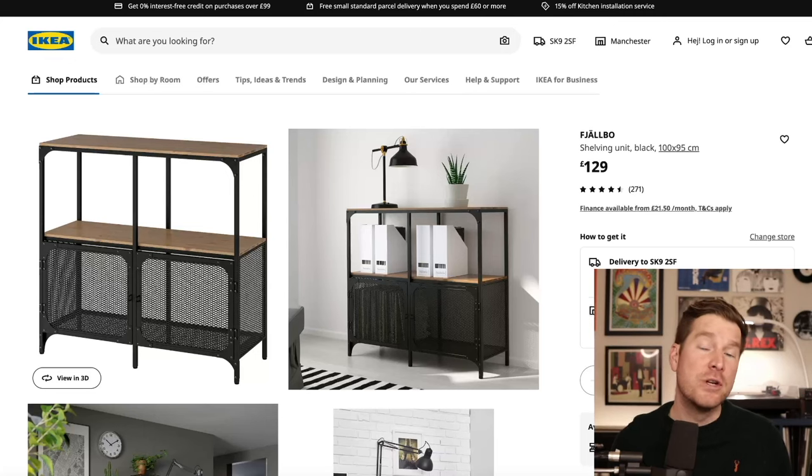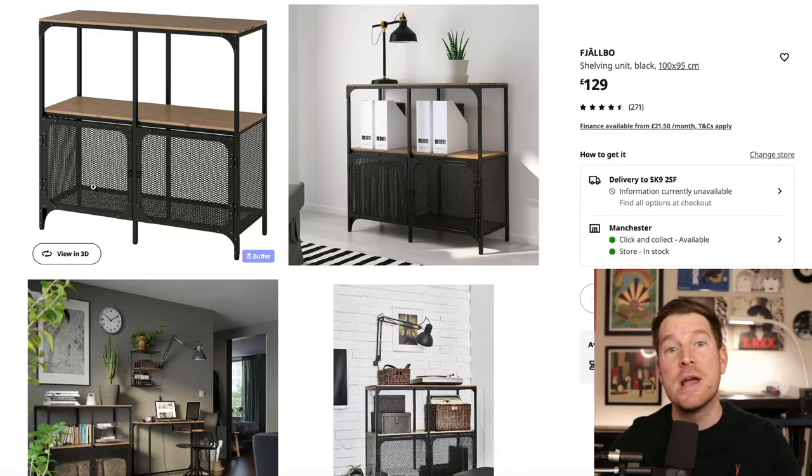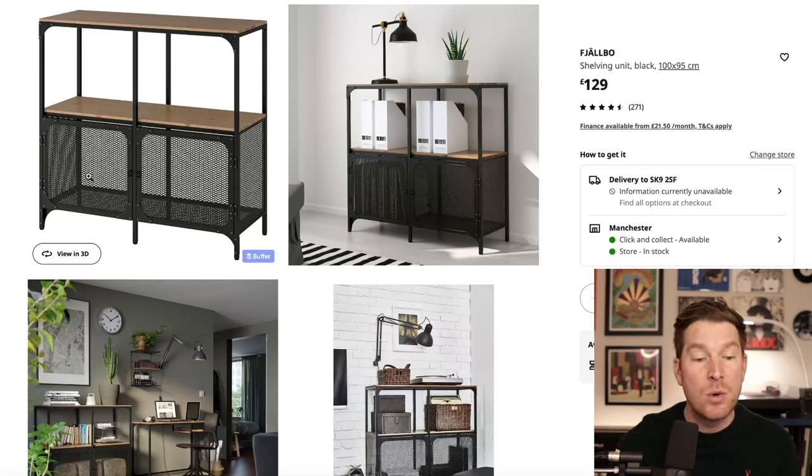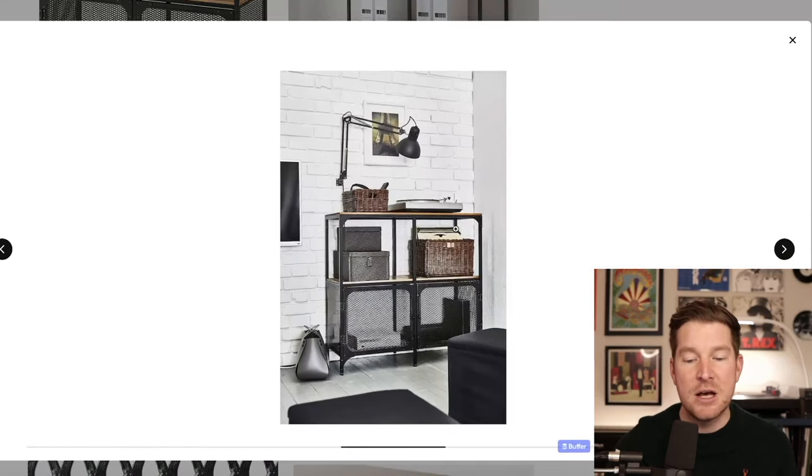If a clean-cut, more industrial look is your thing, you could take a look at this particular unit. I'm not going to try and pronounce any of these Scandinavian product names, so we'll just call this one the one beginning with F. They're really cool — you've got these doors on the front that are great for keeping little hands away from your record collection. They will house 12-inch LPs, and it's made from a metal and solid wood construction, with a solid wood top that's about 33 centimetres deep, so it will fit a turntable on top.